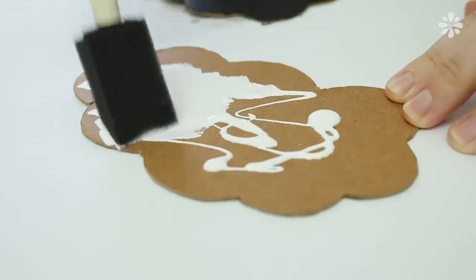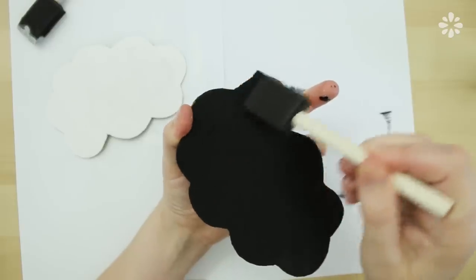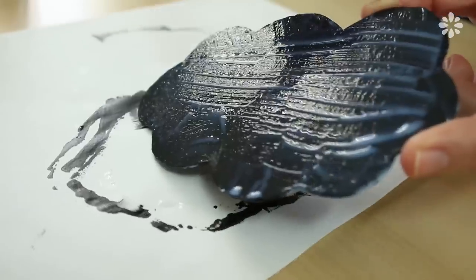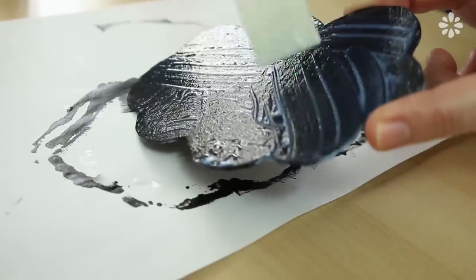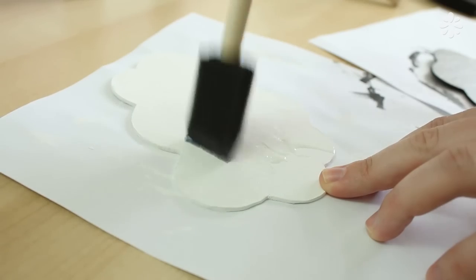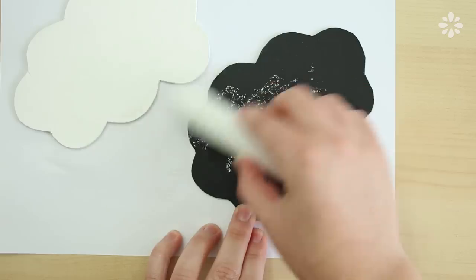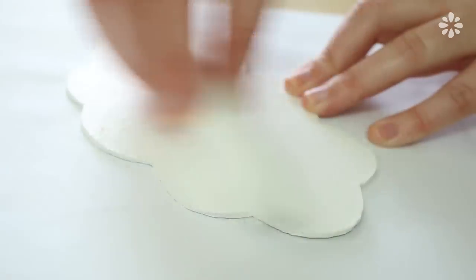Or you can just paint one side if you prefer — it's totally up to you. Now to make these covers chalkboard, I'm going to paint it with the same clear chalkboard paint. And of course, you don't have to do this step if your paint is already chalkboard paint. After the paint is dry, I'm going to season the covers just like I did in the last notebook.